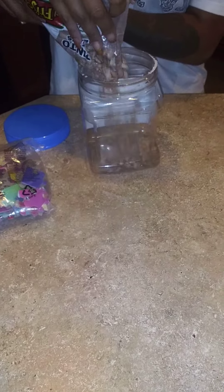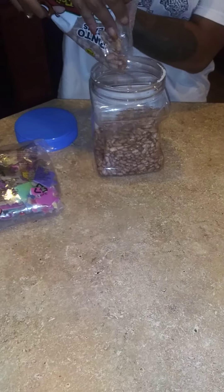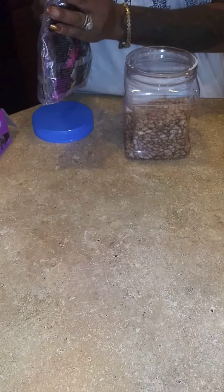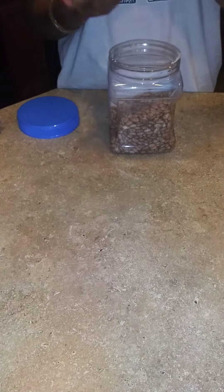We're going to start by pouring all these beans — or maybe even half, since it's a big bag — inside of the plastic container. Then we're going to put the puzzle pieces inside the plastic container with the beans.